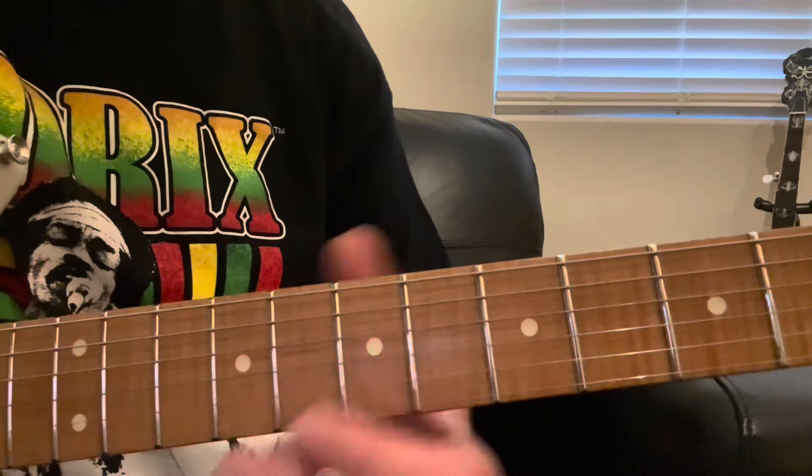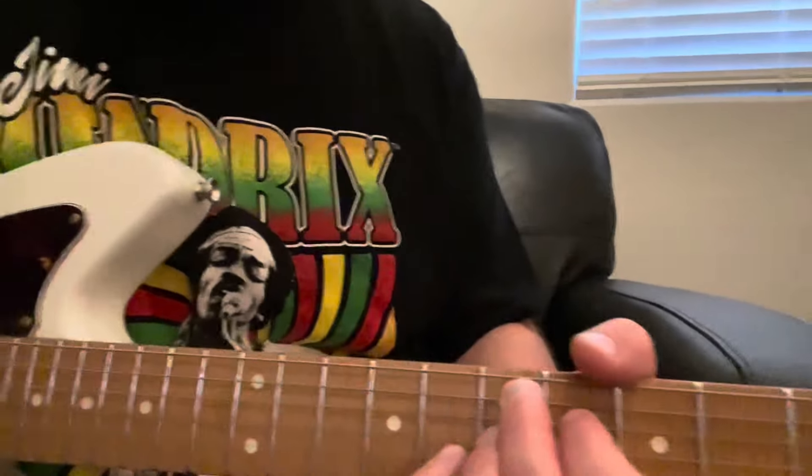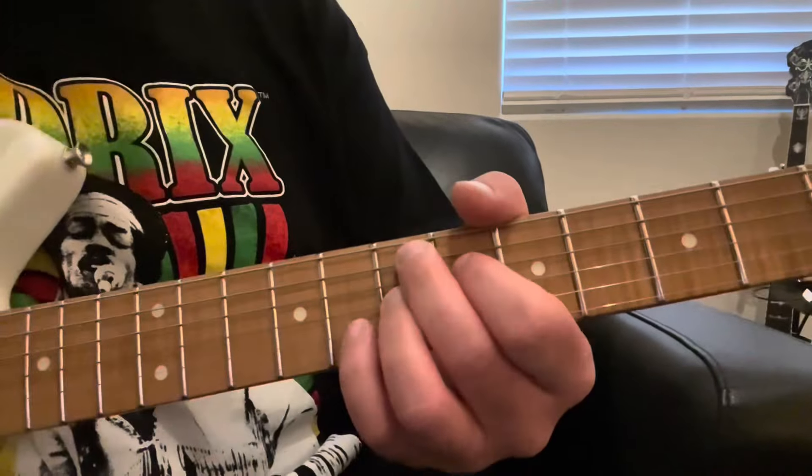I'm going to show you how Jimi Hendrix usually played this chord, and one more thing you can do with it — something that Stevie Ray used to do. Hey everybody, welcome to John's Guitar Lounge. I am Johnny Stewart, and today I'm going to show you how to play the Jimi Hendrix chord.